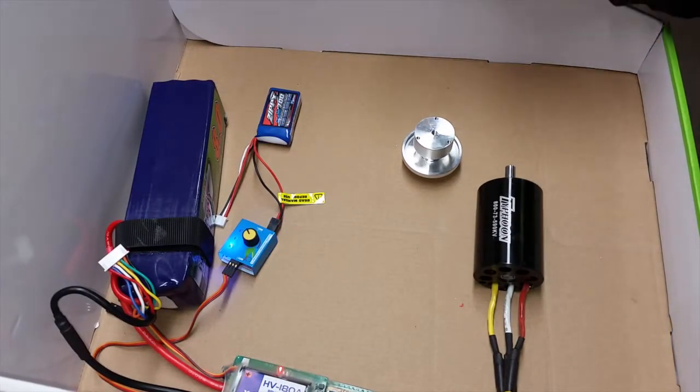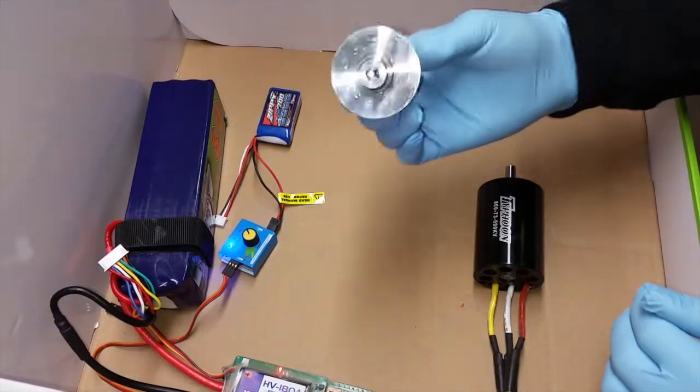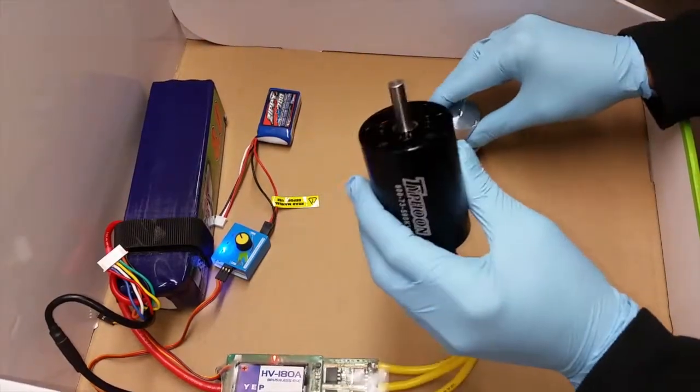Hey folks, just wanted to show how I'm going to fit this new hub, this machined hub, to a HET 590 KV motor.